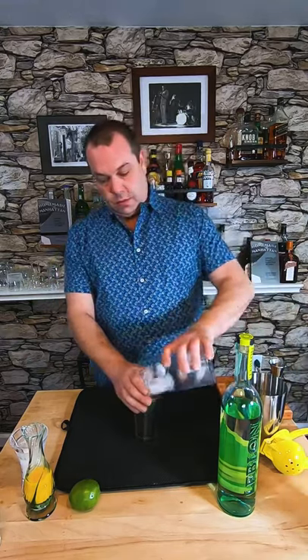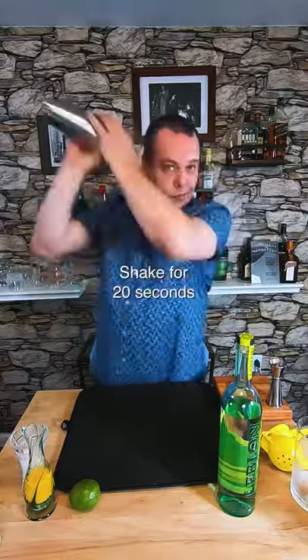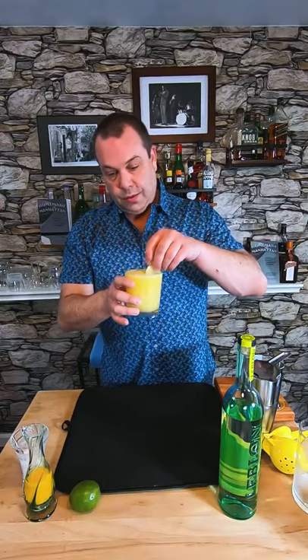Let's add ice and shake. We're gonna shake this for about 20 seconds. Now I'm gonna strain this into a glass filled with crushed ice. Let's garnish with a lime wheel. This is the Bachita. Cheers!